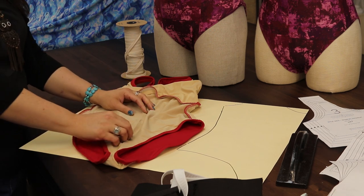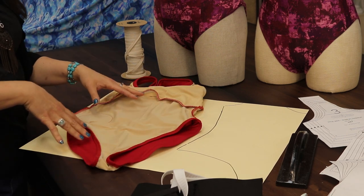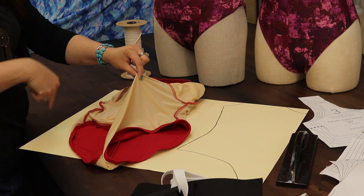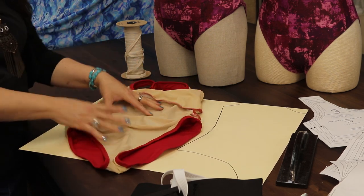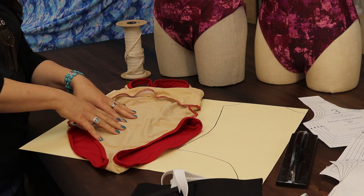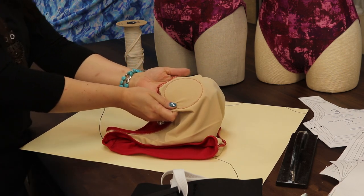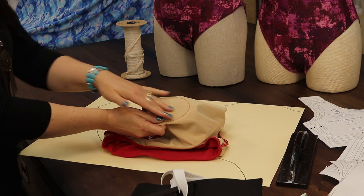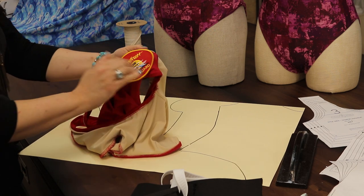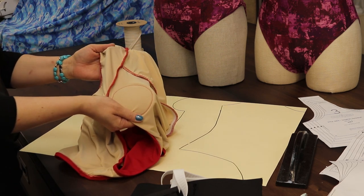If you're using a pattern that doesn't instruct you to make a lining, you want to copy it. Our Sharon pattern has a lining built into the instruction — it is only attached at the outer edges. We're going to be applying some elastic to the lining and zigzag stitching through it. Those stitches will show on the lining but not on the outside of the swimming suit.